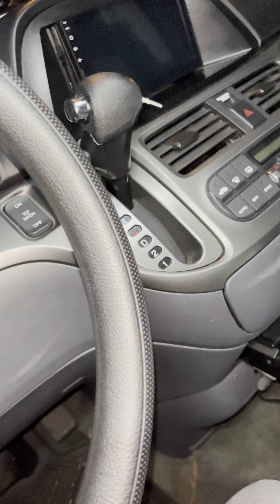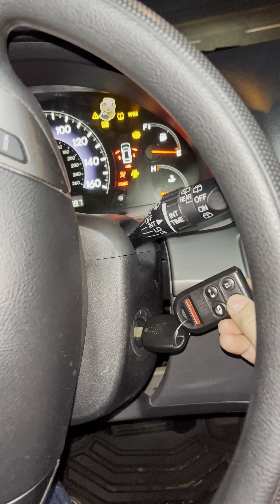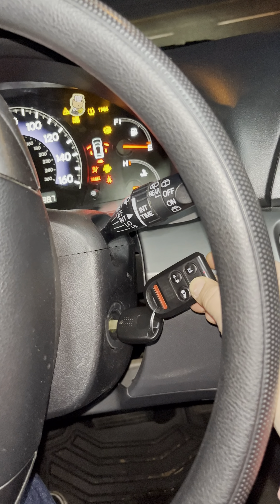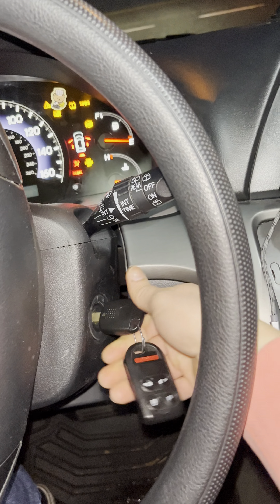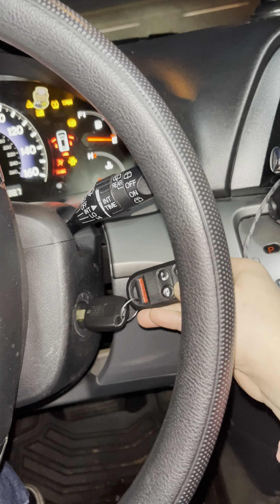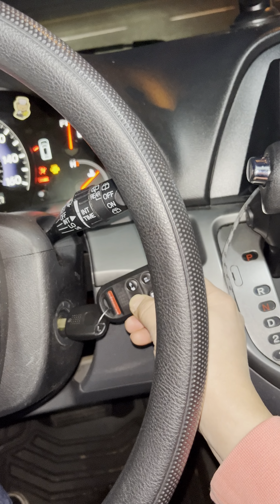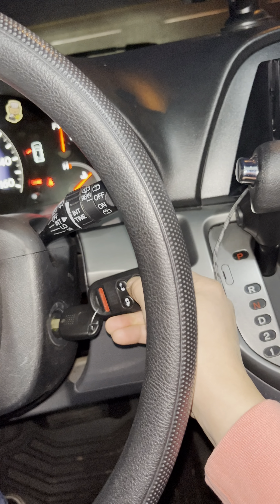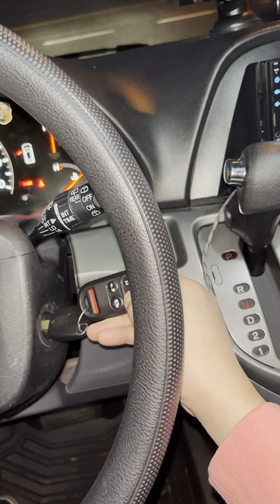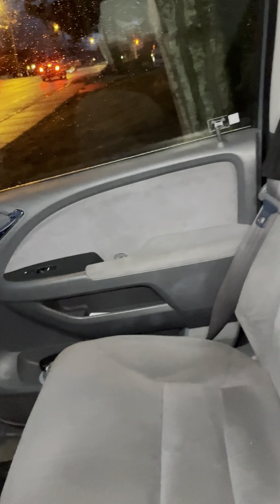But you need to reprogram the key fob again. So here we go — lock, lock, lock. By the third time it sounds unlock. Do the doors lock and unlock. There you go, that's one door.